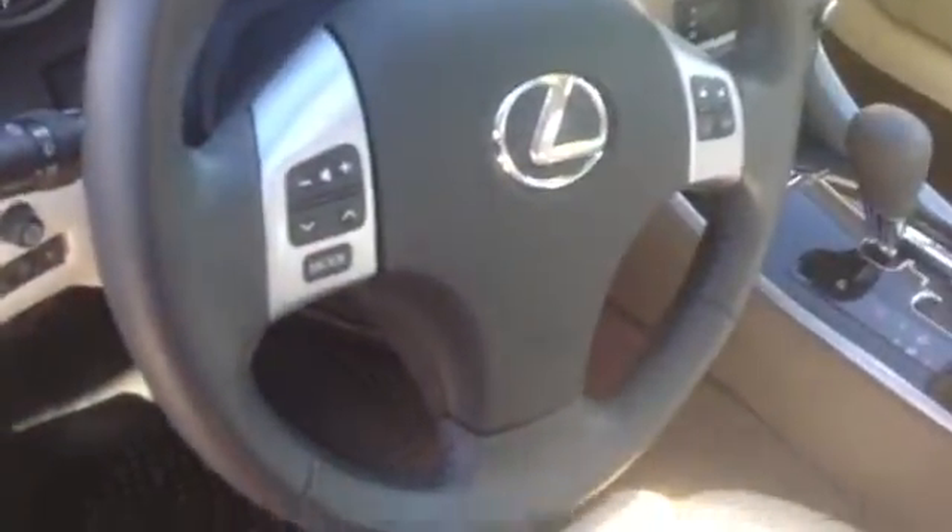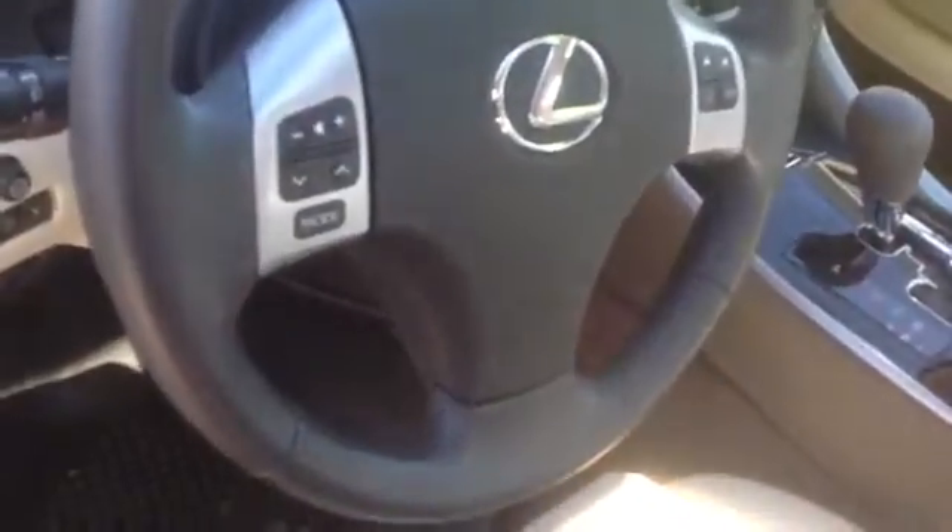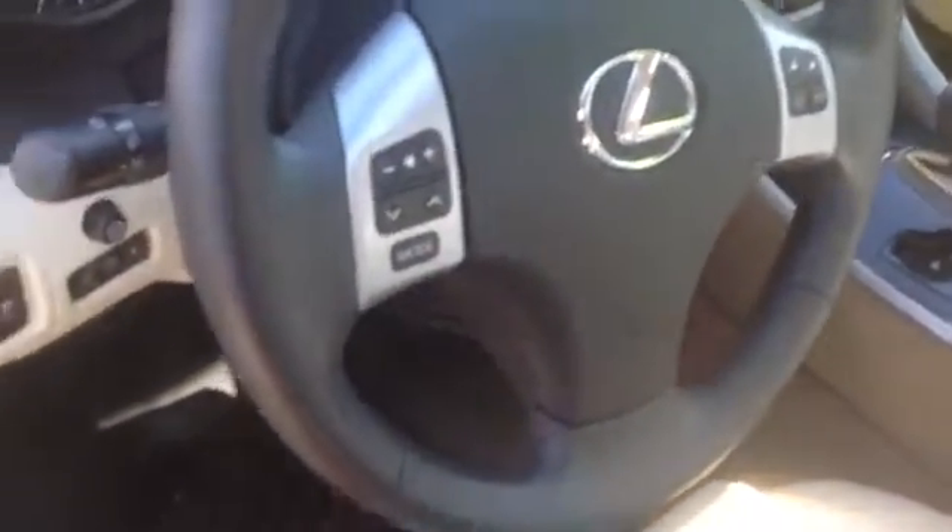Controls on the steering wheel for your radio and Bluetooth systems. Leather interior with your power seats — lumbar support, and controls to recline, incline, and move the seats back and forth.